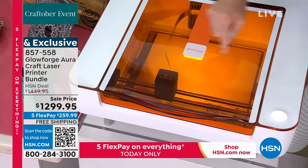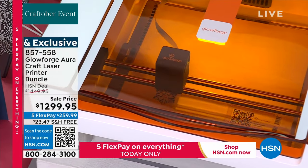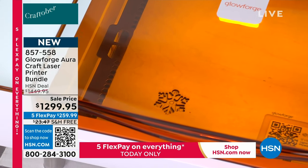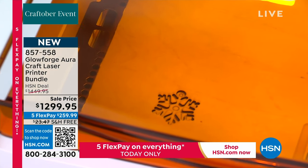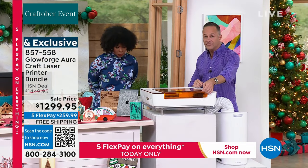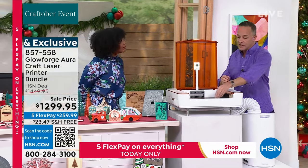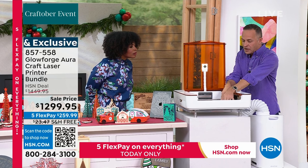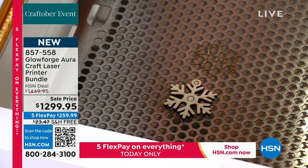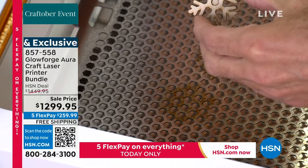The material we have in here is what we call a proof-grade material. One of the really exciting things about buying today is we include $300 worth of extras: $150 basically like a gift certificate to Glowforge's site where you can choose $150 worth of materials — woods, acrylics, whatever you want. We also include a subscription to Glowforge Premium where there are tons of products you can do.